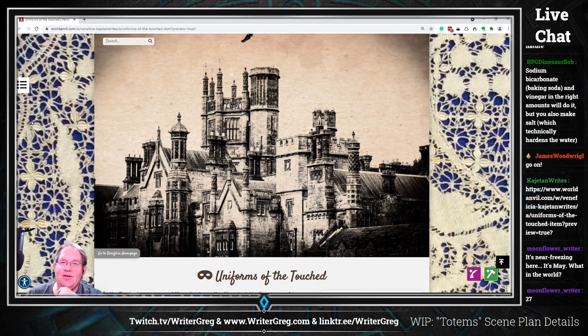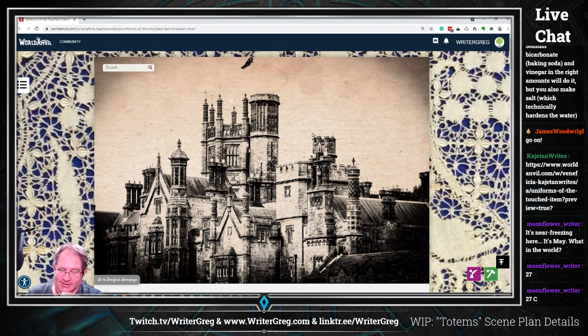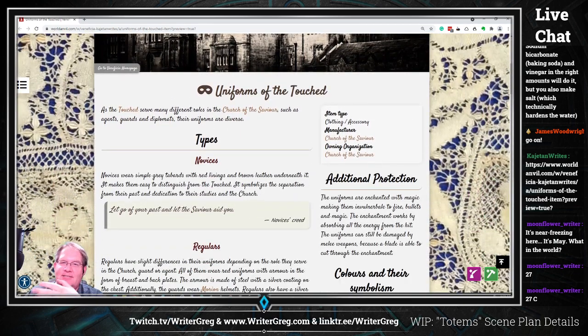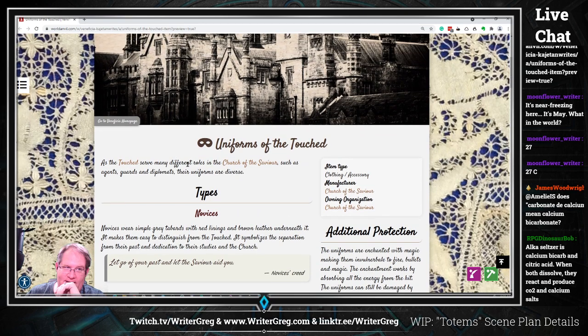Here we are with a new article for review. This is 'Uniforms of the Touched' written by Kajatan. Let's get into that beautiful header — I really like it. The really interesting lace work for a backdrop adds to it and gives the ambiance. As the Touched serve many different roles in the church of the savior, such as agents, guards, and diplomats, their uniforms are diverse.